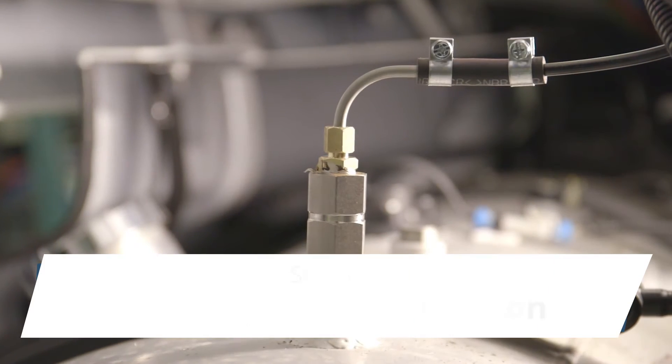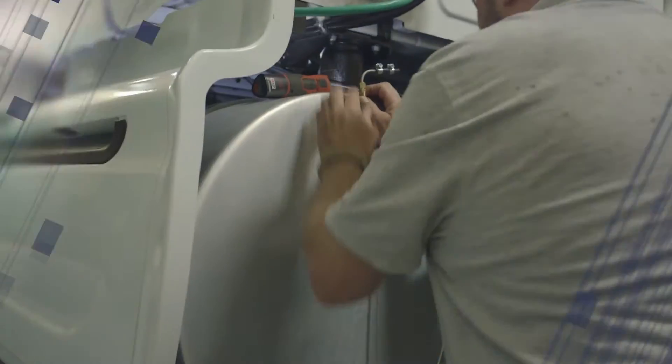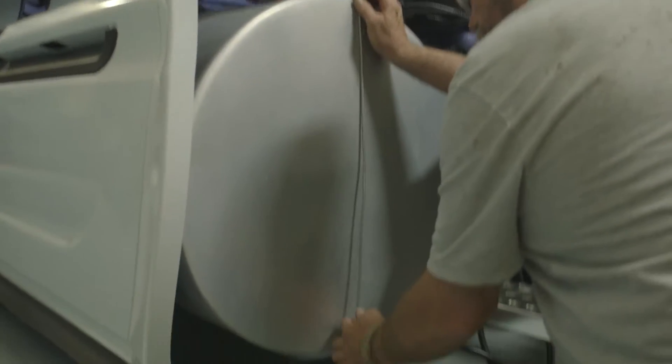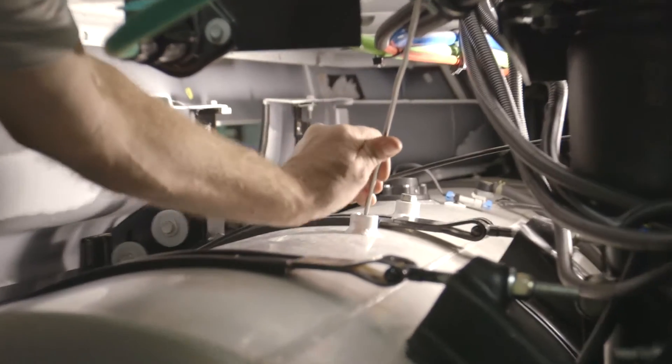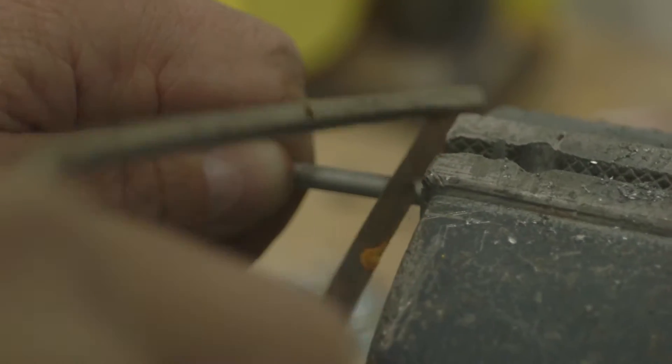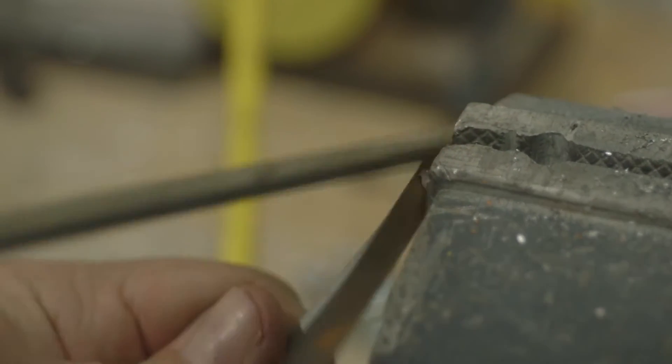Step 1: Fuel Standpipe Installation. Cut the fuel standpipe to approximately 2 inches from the bottom of the fuel tank, making sure you account for fittings on top of the tank and slight bend in the standpipe if required to get it into the fuel tank. Make sure you angle the cut to prevent clogging. Remove burrs from the end of the cut.